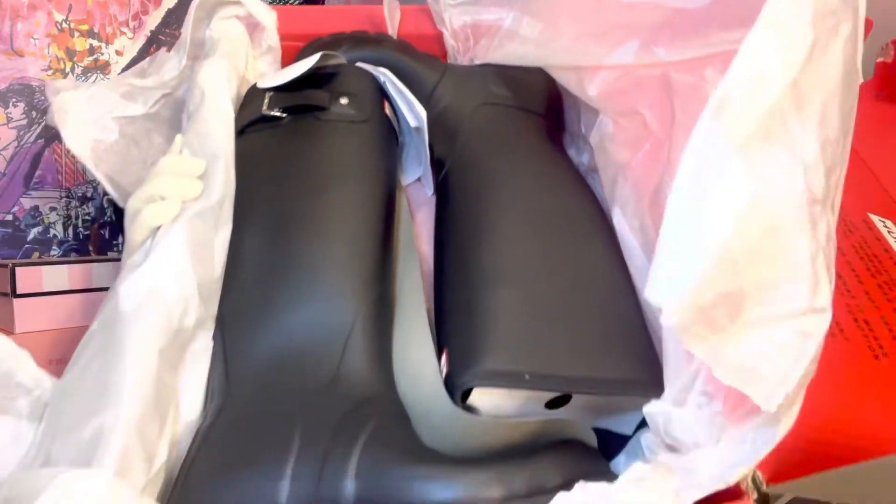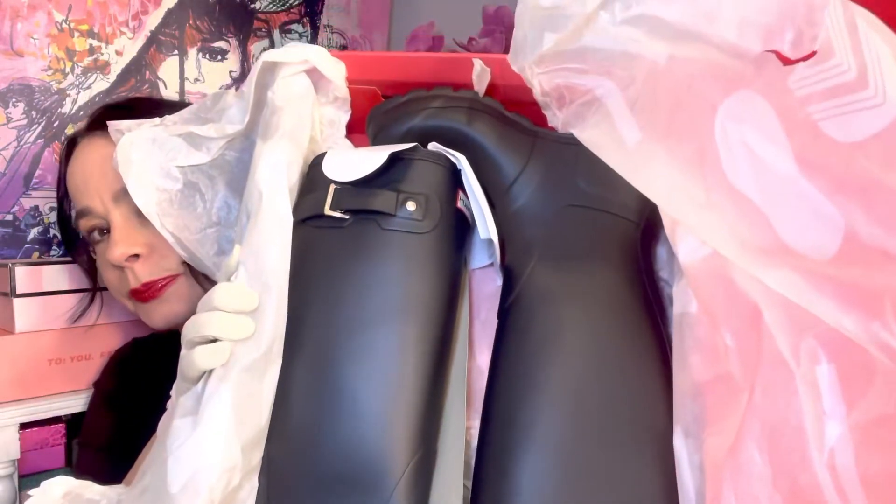So here we go. Opening up the packaging, just pulling away the tissue paper so you can see what they look like in the box. And now I will pull them out.